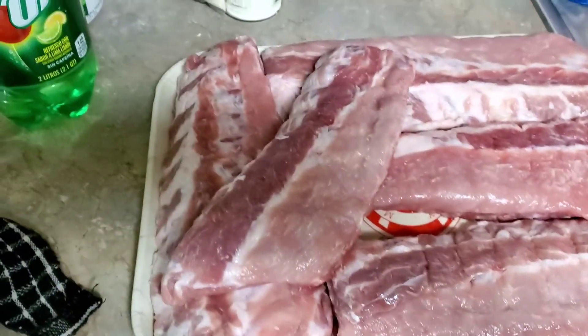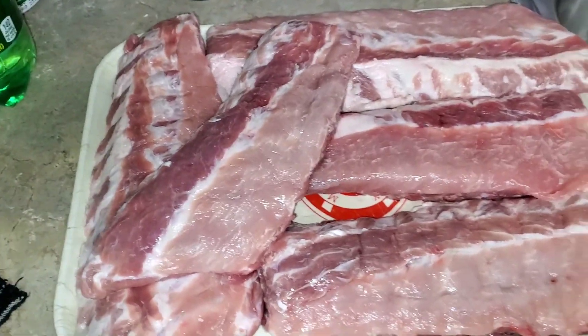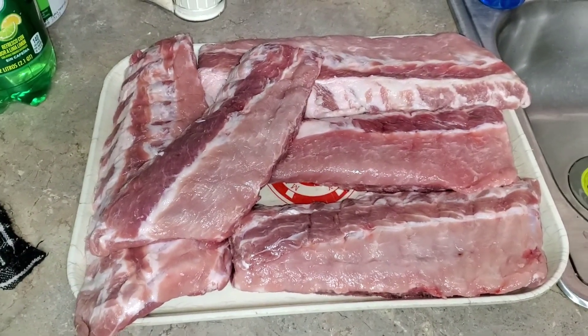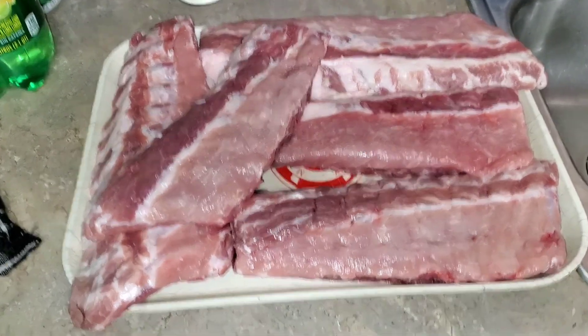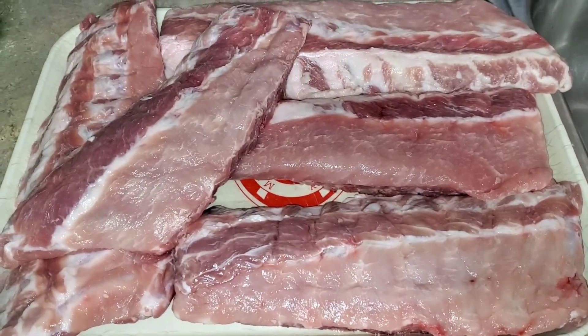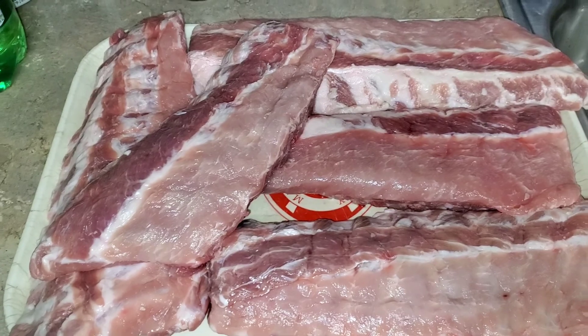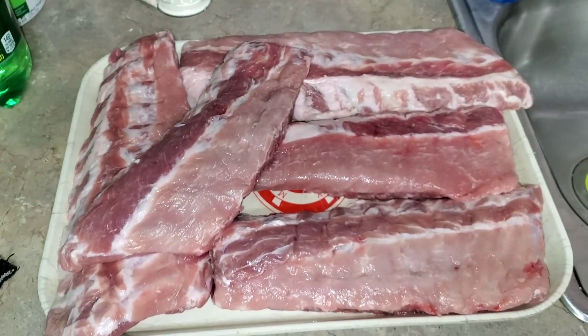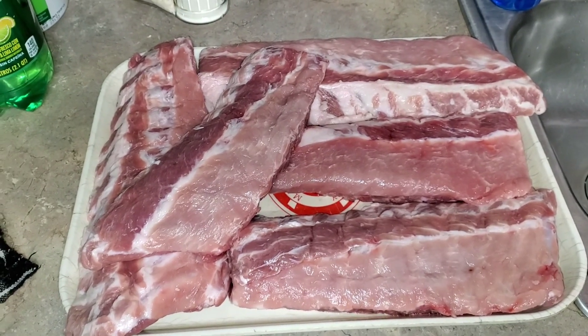Good noon everybody, long time. I got some baby backs, so we're gonna be putting them on the grill on a smoker today. They're kind of small from a local grocery shop - averaging $3 a piece, so couldn't pass them up. It's time to smoke some baby backs.